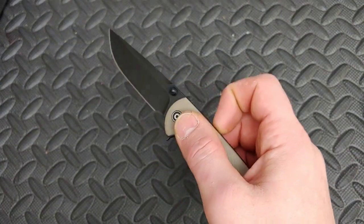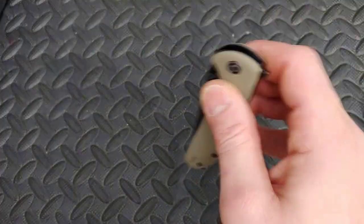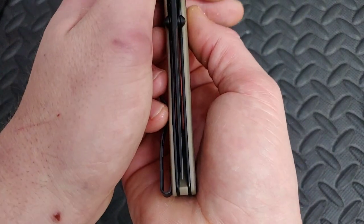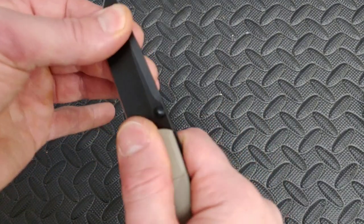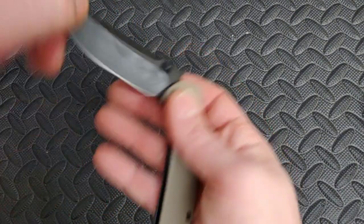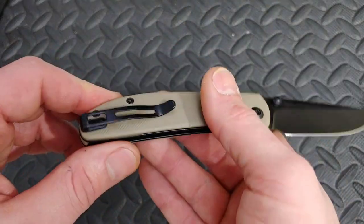That was my fault — yeah, the action is on point. At least from what I could see, centering is a little to the right. Normally CIVIVIs don't come with bad centering. The lockup is solid, it just feels nice and smooth — that's weird, was not expecting that, but that's fine.